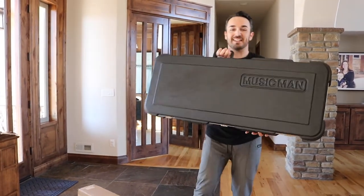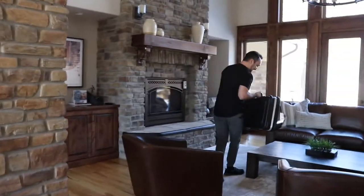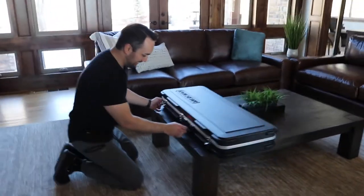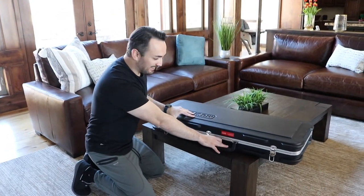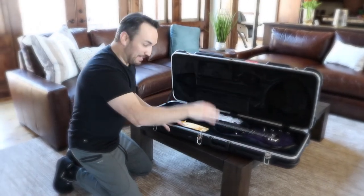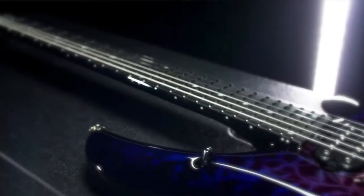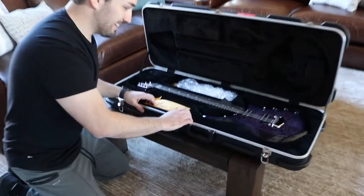The Music Man Majesty Old Nebula 6 strings. It's so pretty! I'm going to play this guitar. Here is when the music of the sky opens and angels sing — that's what happened here. Oh my god, come in and close up here.